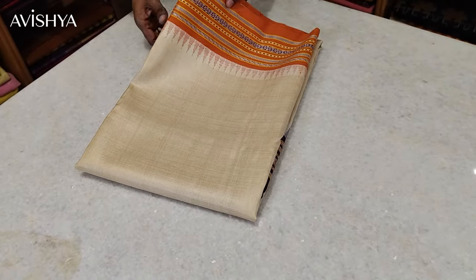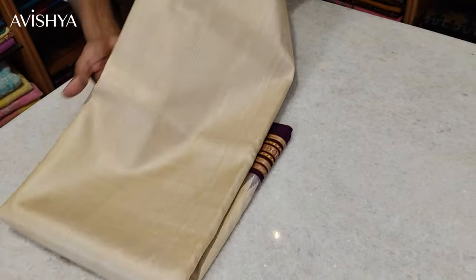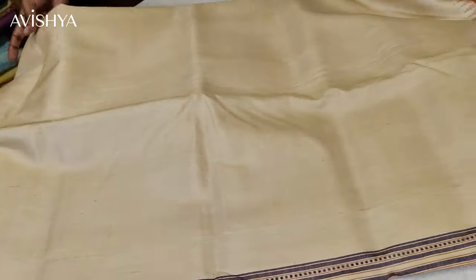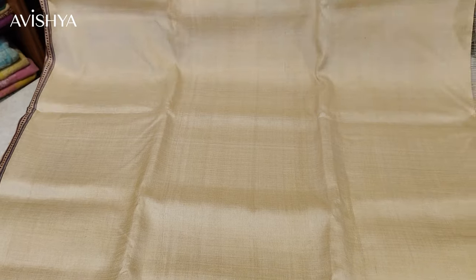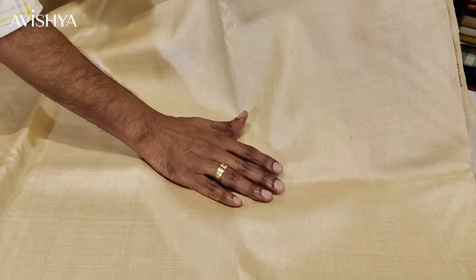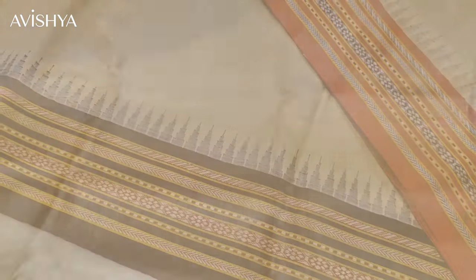Now let's look at this gorgeous Vidarbha Dasar. I'll just open out the body for you — beautiful. The Dasar shines so beautifully. I'll open out the whole saree — let's take a look at the body. Yes, beautiful, gorgeous. The feel and sheen of the Dasar is so good. This is what the Vidarbha Dasar is famous for. This golden sheen is so nice and the Dasar is so soft. There are different kinds of Dasar but this particular Vidarbha Dasar is especially soft with a beautiful texture.